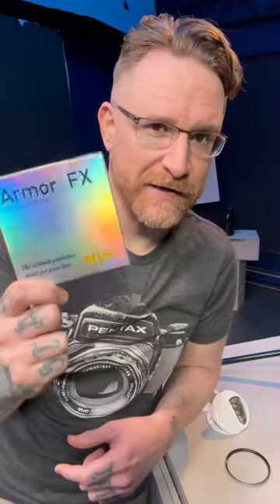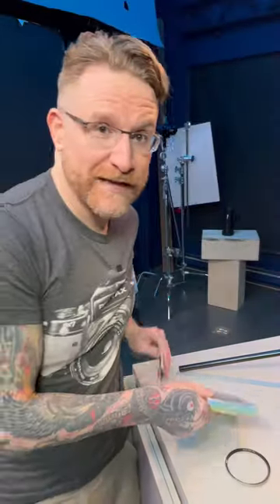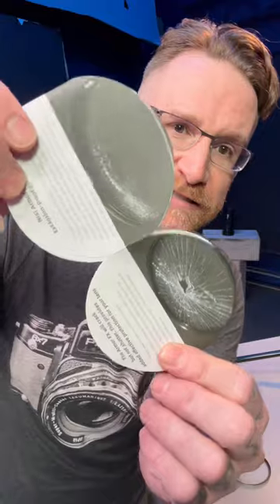They're claiming it doesn't sacrifice image quality, but they're also saying that when it does get hit, it doesn't explode — it just cracks and stays together, staying protective and not harming the lens itself. So let's hit one pretty hard with this grip head, see what happens. And if it works out, stay tuned for more.